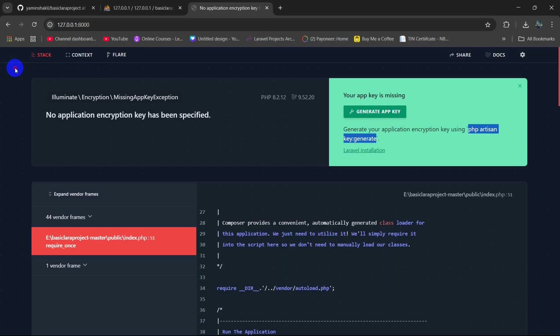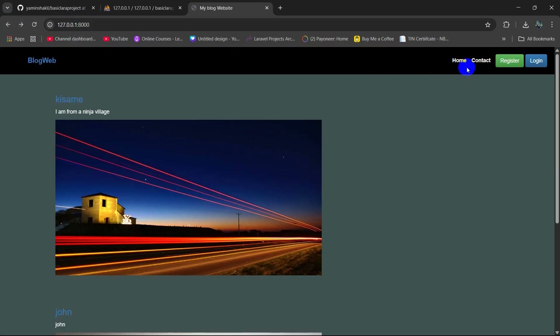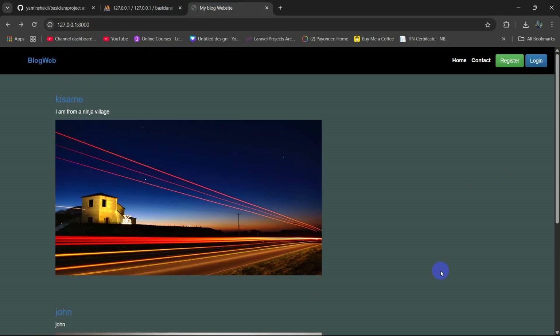Refresh the browser and the project will run properly. You can see data coming from the database, and clicking Register works correctly. This is how you can run a Laravel project downloaded from GitHub. If you have any questions or suggestions, let me know in the comments, make sure to subscribe, and I hope to see you in future tutorials.